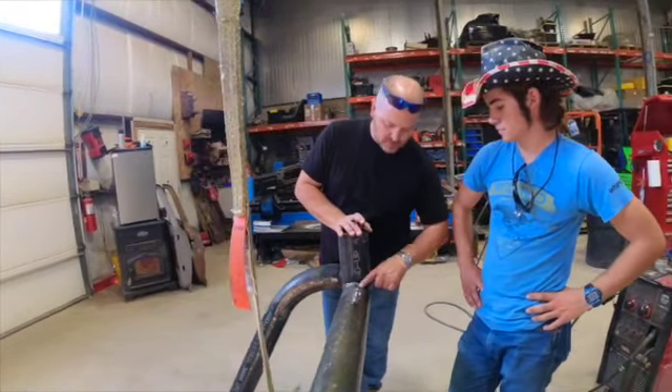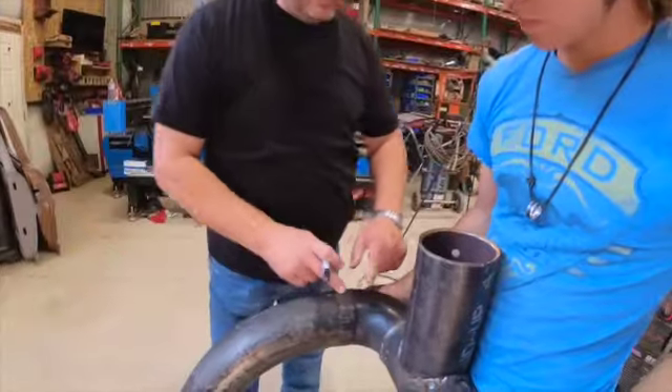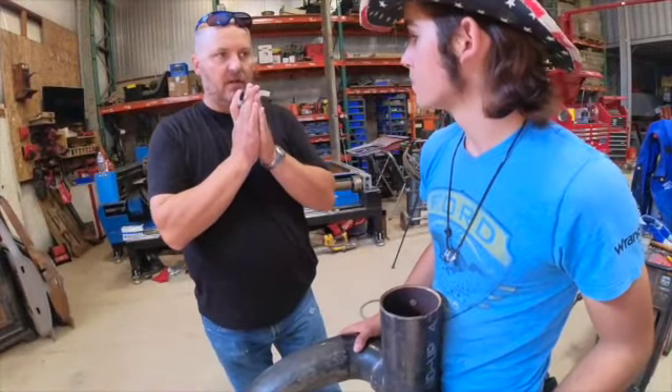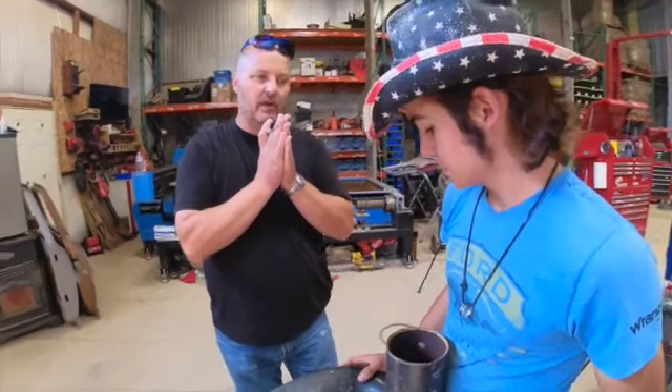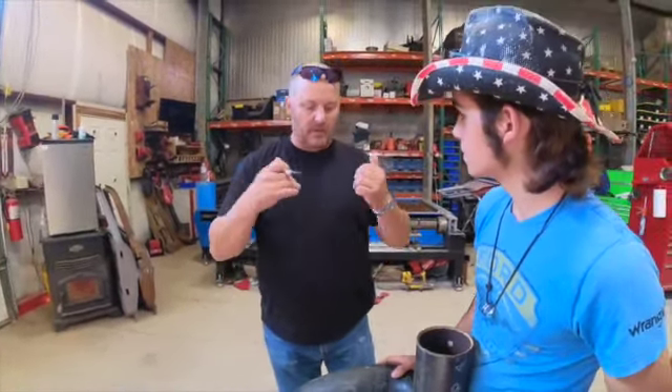Now I also put a weld in here to kind of fill a spot where I hit it a little too hard with the torch. So if we weld it just like that with a flat edge, it's not going to have much strength — realistically the shear on that is going to be massive. We want to weld that whole thing.